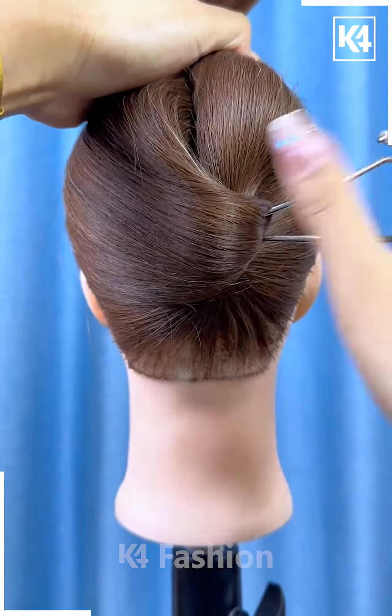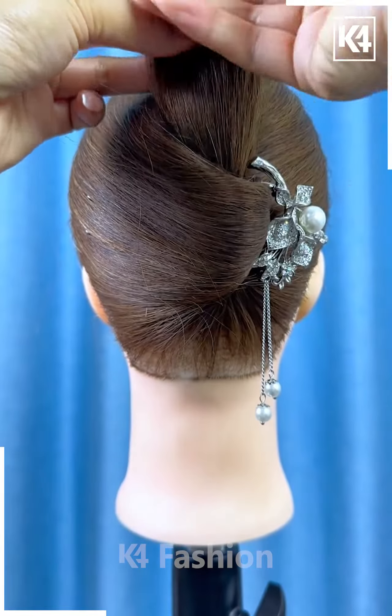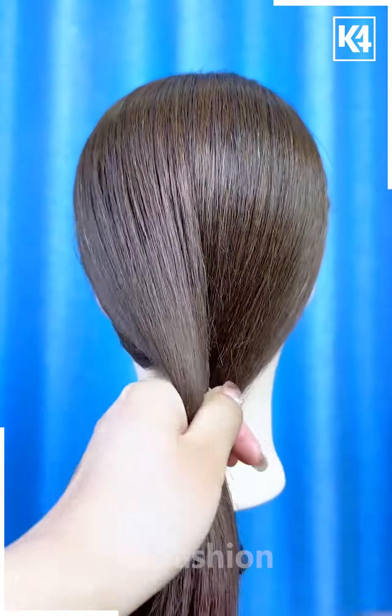Next, tie the ponytail, now pull down the hairs, roll it upward and fix this bun pin on the hairs. Now tie the hairs on the top and roll it down like this using this bun pin, and your hairstyle will be ready.